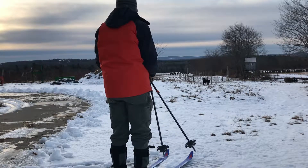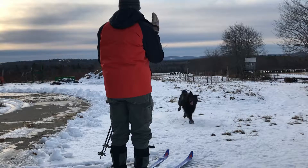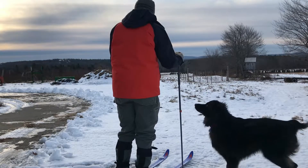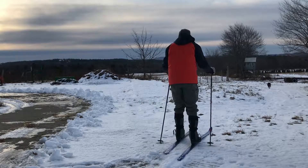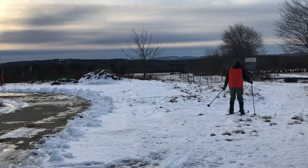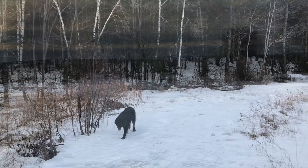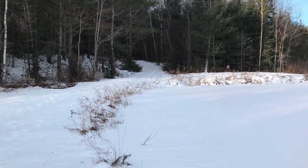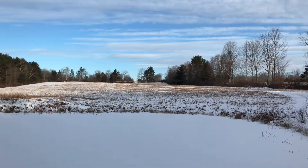Alright, Ziggy, you ready? You are going to be so tired at the end of this. What a good boy. Alright, let's do it. That was fast and fun — I made it down to the bottom of all these fields. Beautiful day. Now I need to go back up.